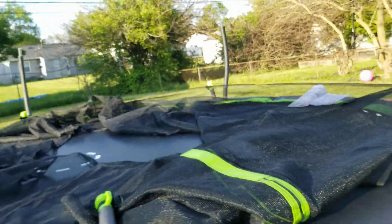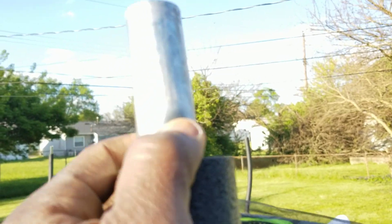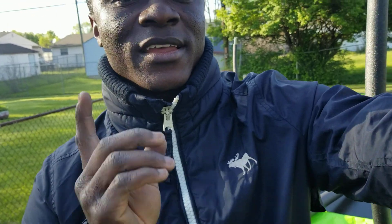Make sure the right pole is in the right position, then put the self-locking screws in — there's a hole here and you use the screws to tie it and screw it in. That should be it. Thank you for watching — I'm going to lift it up and show you the final trampoline.